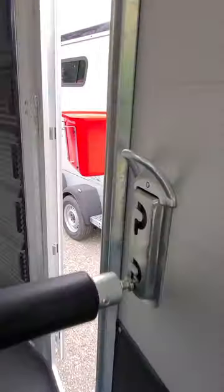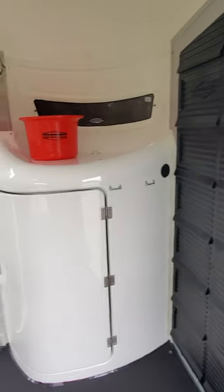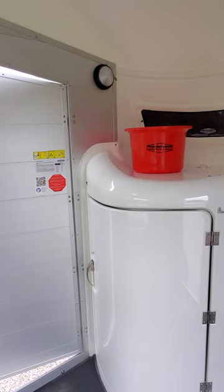Where do you tie? You tie here. The tie ring is at the level of the chest bar, allowing the horses to get their heads down to easily balance during transit or to clear their sinuses. If you need a place to hang a hay net, it's up on the side wall on both sides of the trailer.